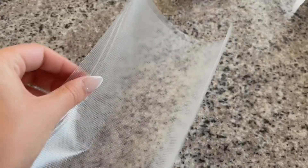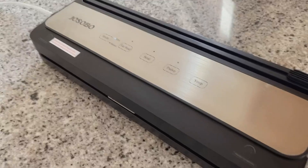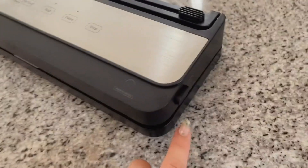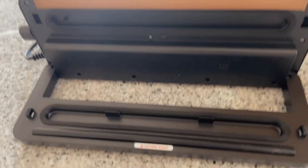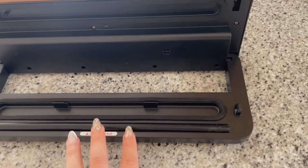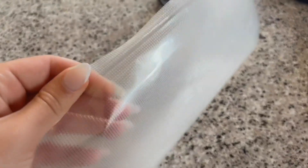I'm going to show you how to quickly seal one side, then fill the bag, and then vacuum seal the rest. This part of the machine opens up if you click both buttons on the side and lift. You just put your bag where you want it to be sealed right over this, and now this side of the bag is sealed — it will not open.